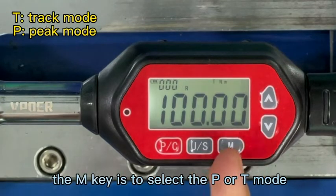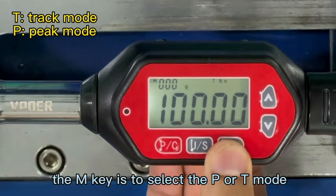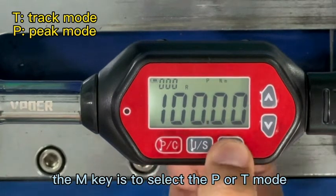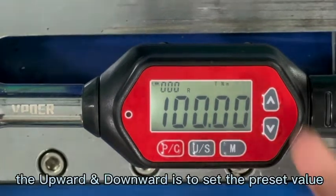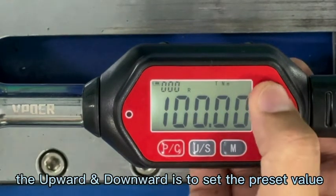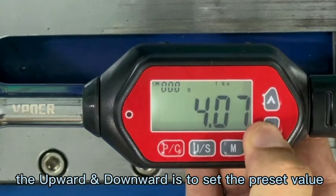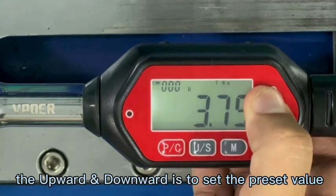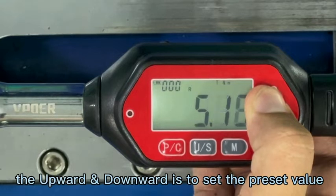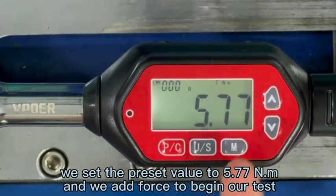And the M key is used to transfer from T-mode to P-mode. T-mode means track mode, and P-mode means peak mode. The upward and downward buttons are used to set the preset value. Now we set the preset value to 5.77.